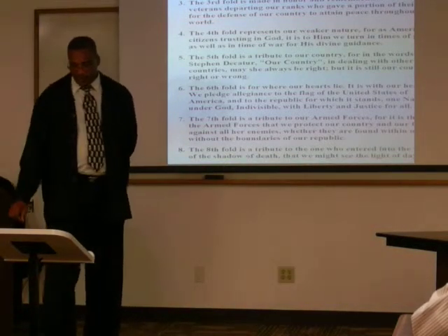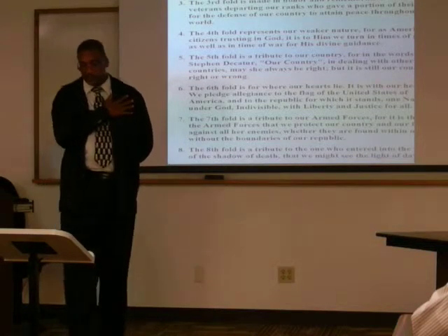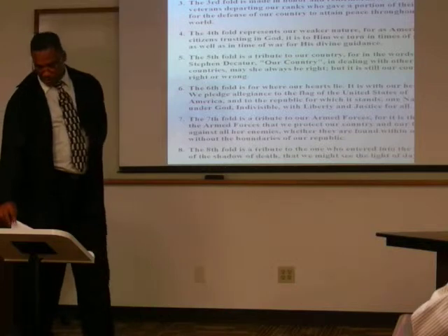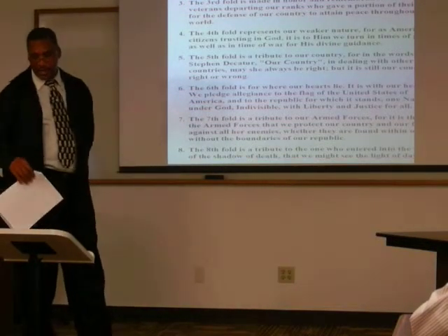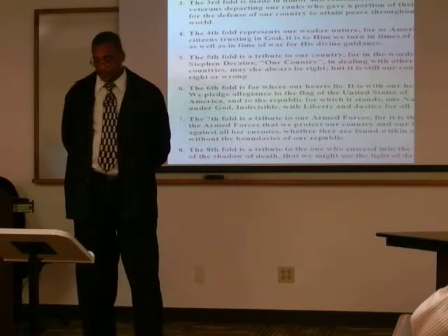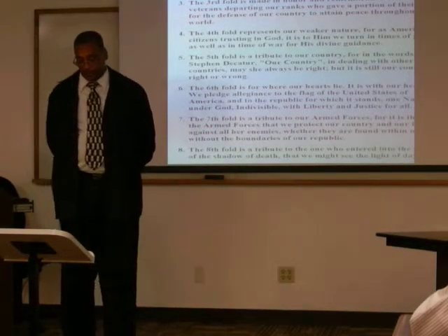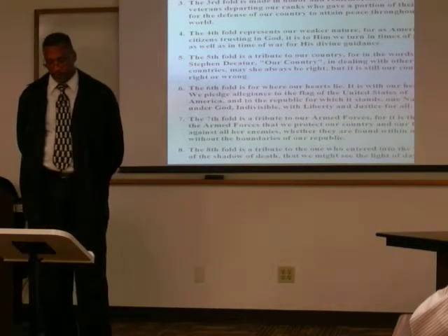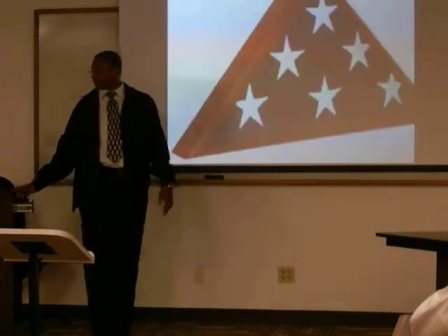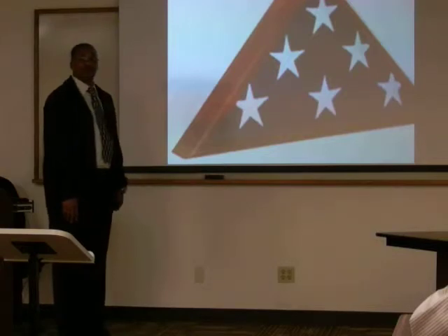As we go on through the folds: the sixth is where our heart lies. The seventh fold is a tribute to the armed forces. The eighth is a tribute to those in the valley of the shadow of death. The ninth is a tribute to womanhood — the mothers that have lost their sons and daughters. The tenth is a tribute to the father who has given sons and daughters. The eleventh represents King David. The twelfth represents the emblem of eternity. And in the thirteenth fold, the flag forms a triangle with the stars laying on the field of blue — and that is how we respect our flag.